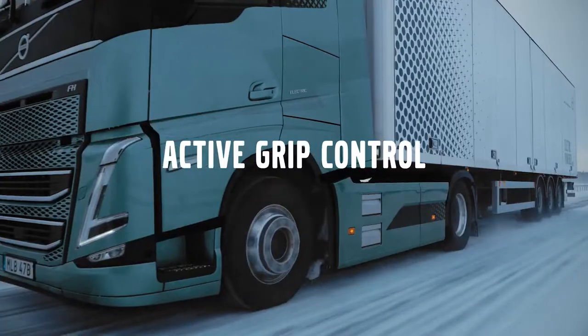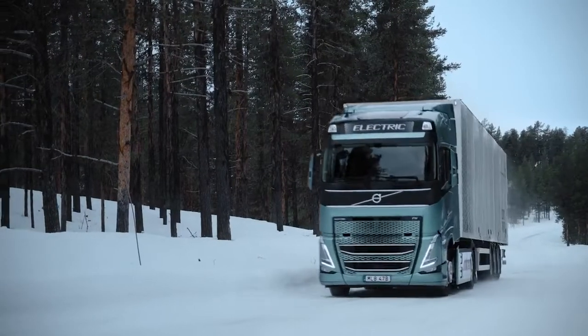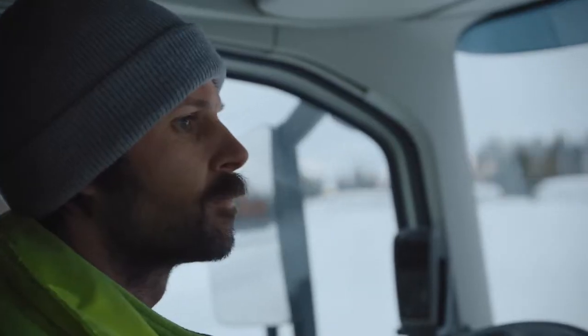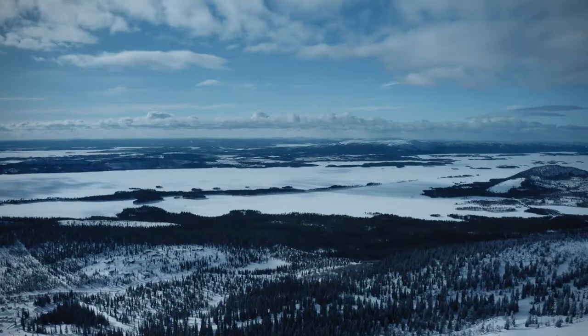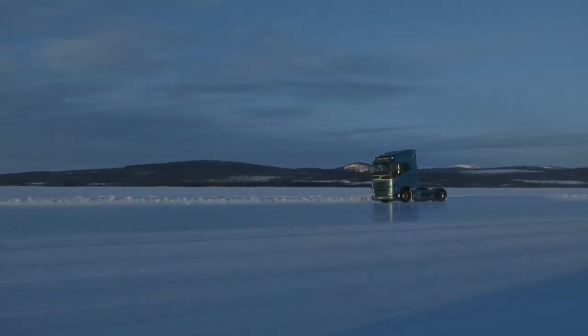Active Grip Control is a feature that significantly improves startability and acceleration in slippery conditions. Taking advantage of the massive and immediate power of Volvo's electric driveline, Active Grip Control uses the fast response of the electric motors to obtain proactive, direct control of wheel spin.